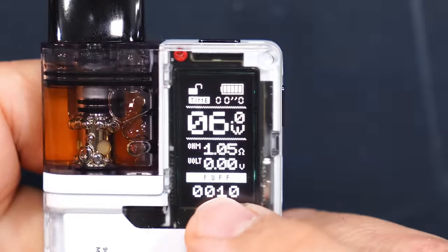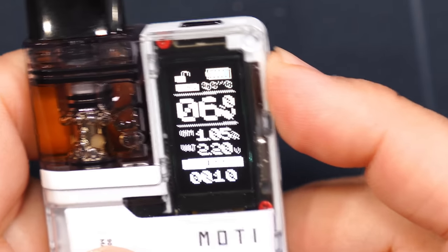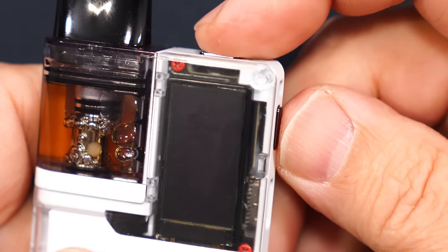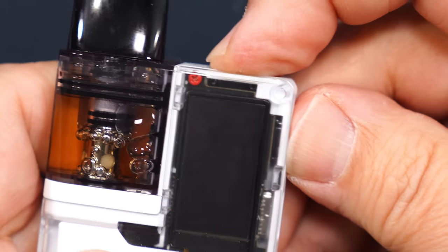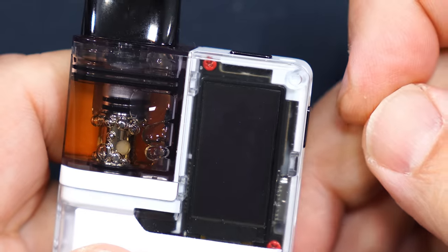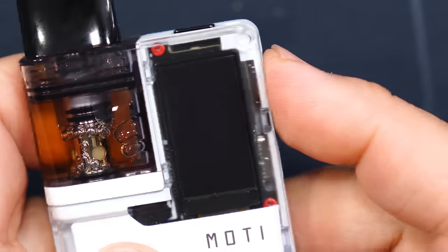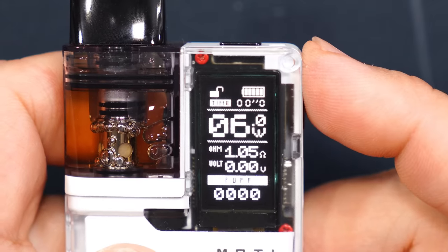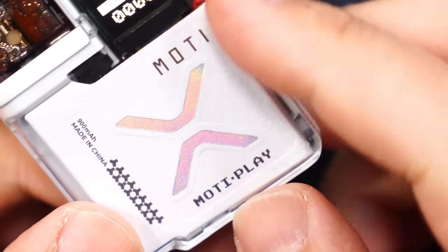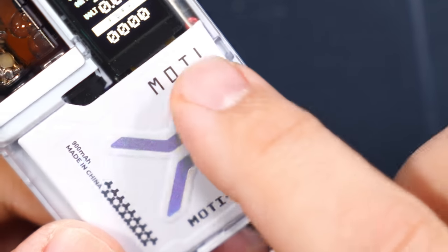The puff counter you can see here. Let's power the device off — it'll say 'See you, Modi.' Now if I press the same two buttons together and keep them pressed while the device is off, that's the way you clear your puff counter. Now it's powered back on and you can see the puff counter has been reset. Taking a look at the device, it says 900 milliamp-hours, made in China, Modi Play, Modi.